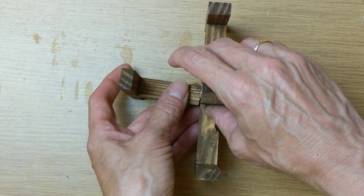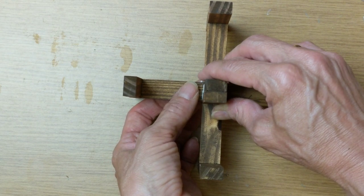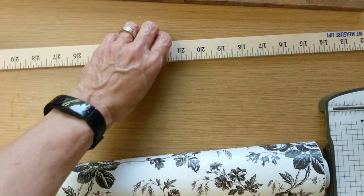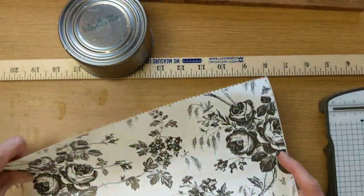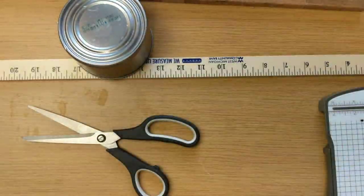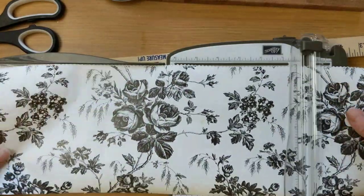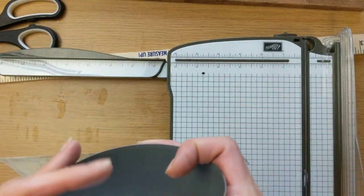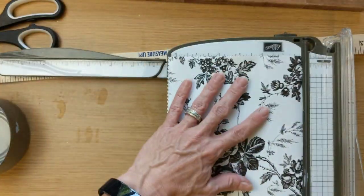This whole thing is still upside down because that center piece is pointing up to us, but once it's completely dry we'll be able to flip it over. While all that's finishing drying, I'm taking my can from some canned chicken and just rolling it to measure how long a piece of contact paper I'll need to go all the way around. I really love this white contact paper with the black flowers. Using my trimmer I cut a piece about 12 inches long and about two and a quarter inches tall.